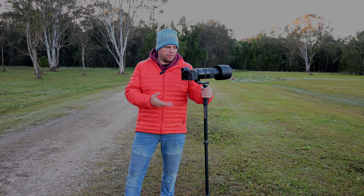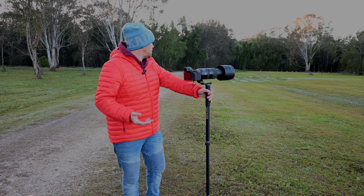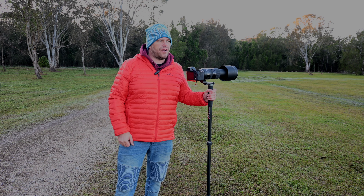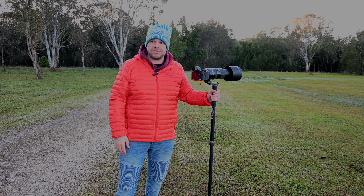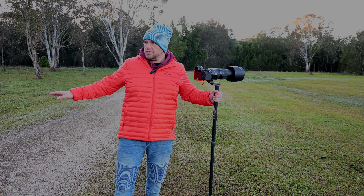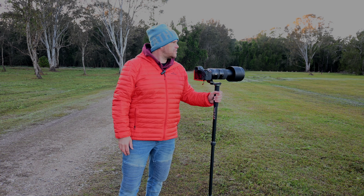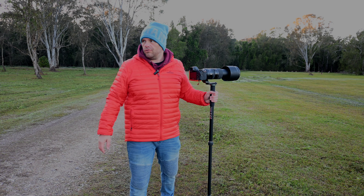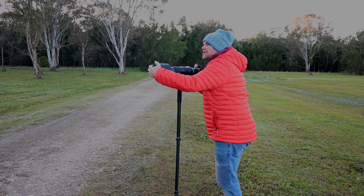We're looking at the Trent Monopod, made of magnesium alloy by Three-Legged Thing, to see what it's like and whether it's something you might want to purchase. Monopods are great for things like sports photography and wildlife photography. We're going to unpack it, look at it, and then get out in the field — and it'll be a flash of a transition.